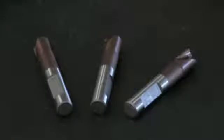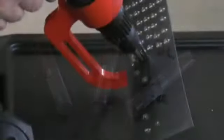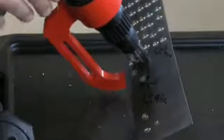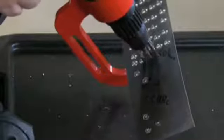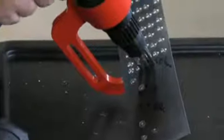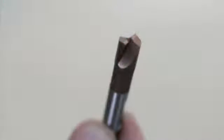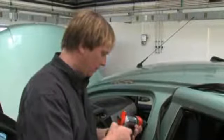The carbide drill bits DuraDrill are made to drill out spot welds on ultra-high strength steels. The DuraDrill bits are made out of carbide. A special coating protects them from friction heat. The PVD coating gives the drill bits an additional hardness and reduces the friction while drilling.